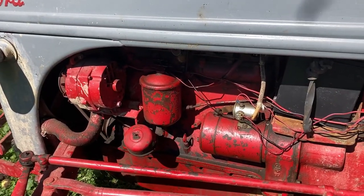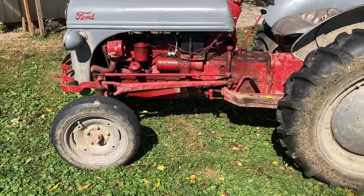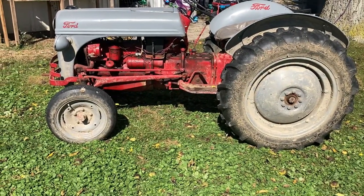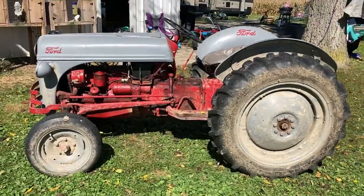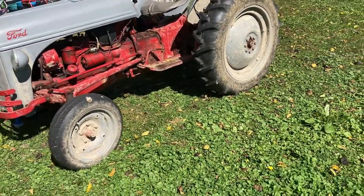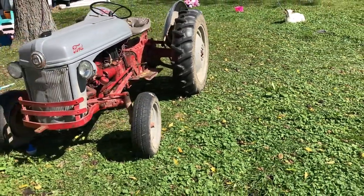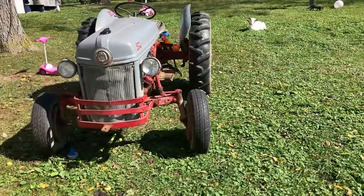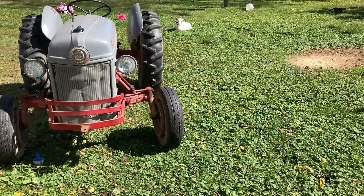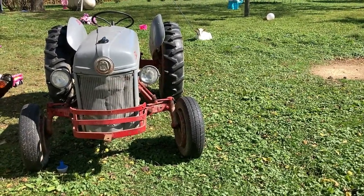It is a flat-top four-cylinder from Ford. I want to say these were 40 horsepower from the factory. It was a very innovative tractor, originally used to replace the horse. They came out in the late 40s and were built through the 50s. I'm not sure the year of this one, but I'm pretty sure it's a late 40s or early 50s.